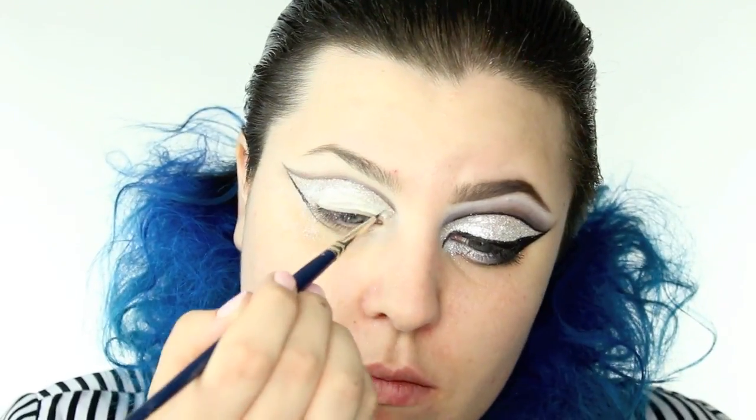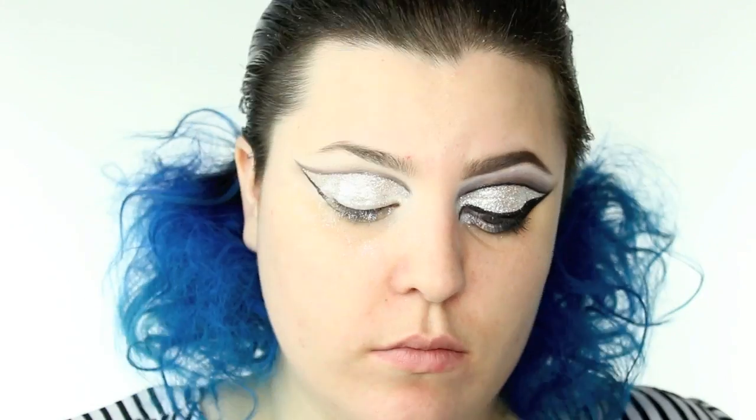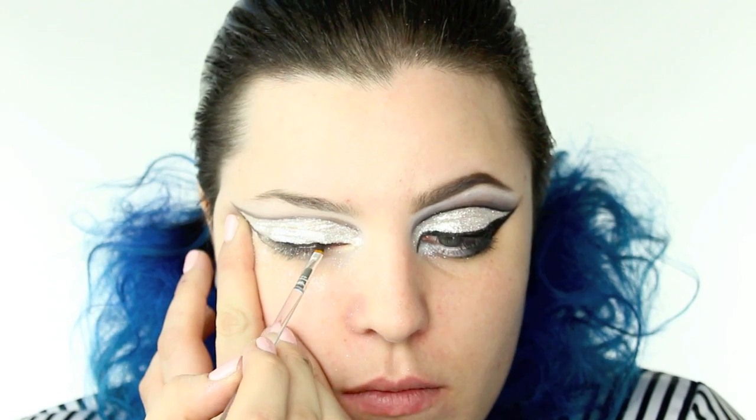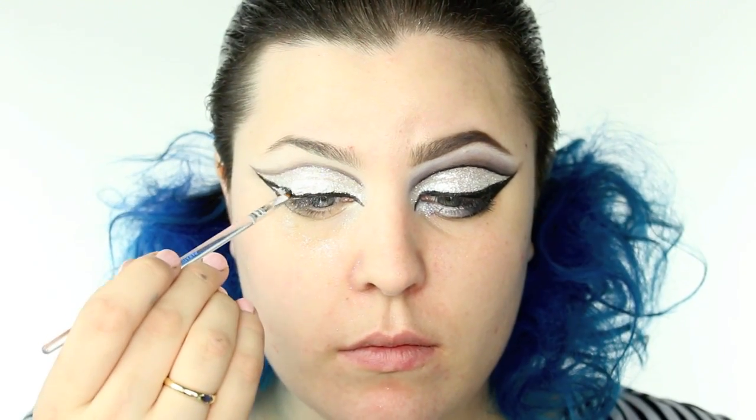In hindsight, I don't think that I would do this again, just because once all of the glitter was adhered and there was a little bit of a layer on my eyelid, the gel liner was a little bit difficult to apply on. As you can see here, it didn't go on super smooth — I kind of had to work with it a little bit.